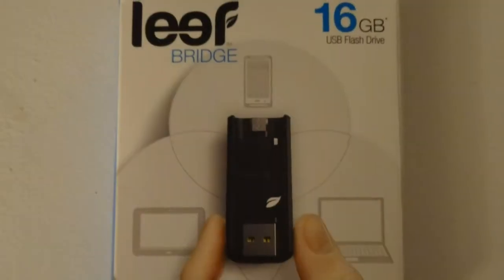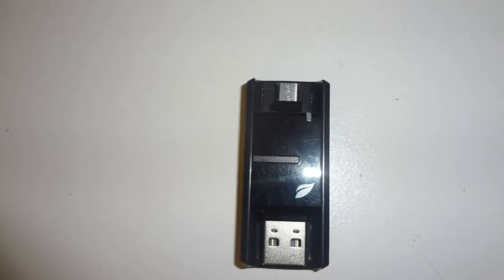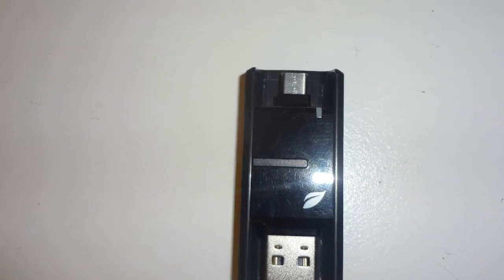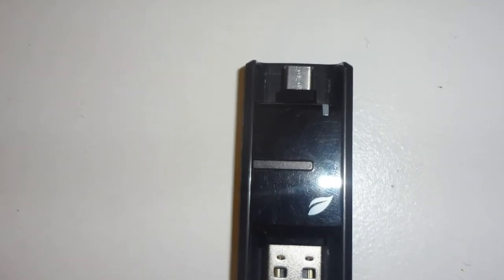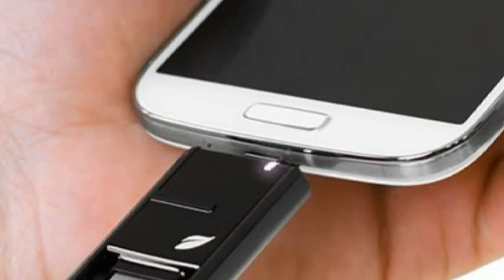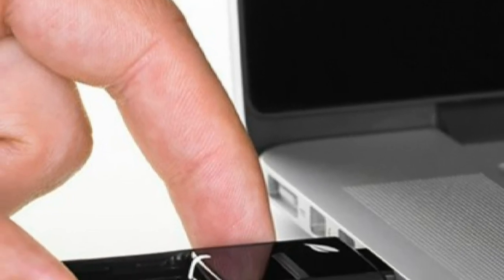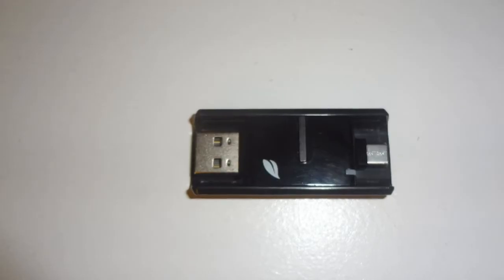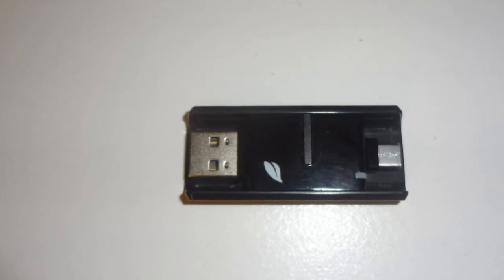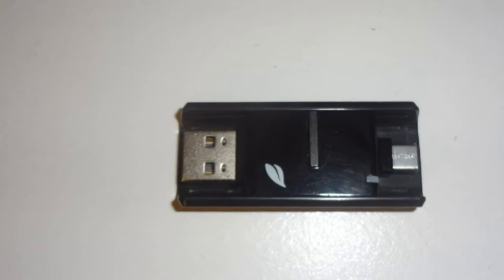Hello YouTube, Moin360 is here with a look at the LeafBridge USB Flash Drive. This particular flash drive is extremely unique because it's the world's first USB flash drive that allows for physical file sharing between Android phones, Android tablets, and regular computers. The LeafBridge is a single flash drive that comes with a micro USB connector that plugs into your Android device and a full sized USB that goes into your computer.